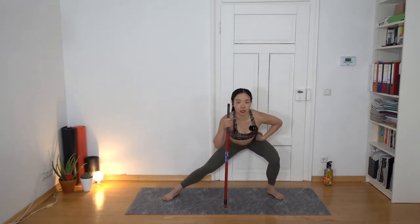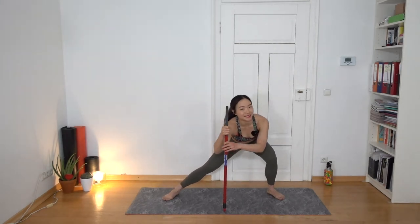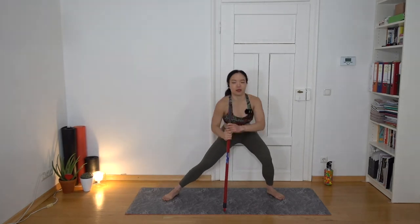Separate your legs as wide as possible — no need to go into a split. Place the stick in the middle and sit down to your right: send your hip to the back, knees pointing out, feet pointing out. Use the stick to keep your balance. Now go into a sumo squat — stay with your legs wide and sit down, knees out, then get back up. When you squat down, always send your hip back, keep your heels on the floor, and avoid stress on the knees.